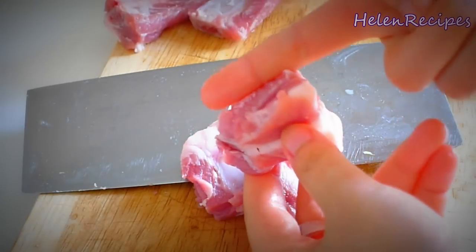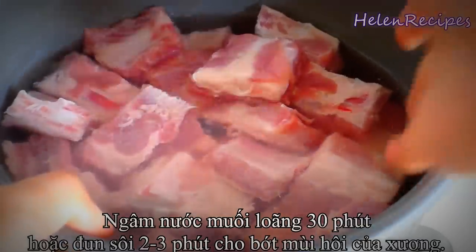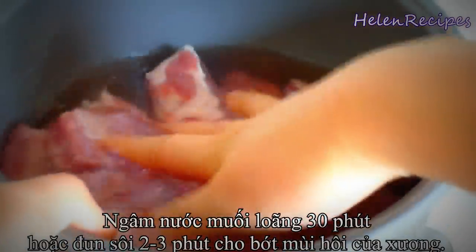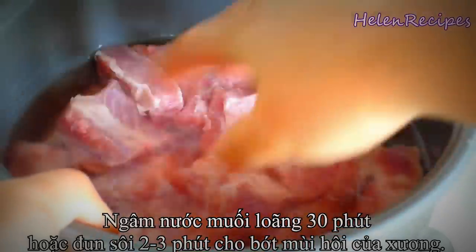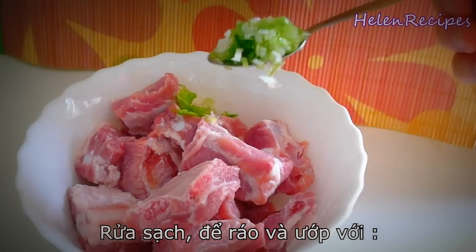To reduce the bad smell, you can either soak the ribs in slightly salted water for about 15 minutes, or you can boil them under high heat for two to three minutes to remove the impurities. After that, wash well and drain.